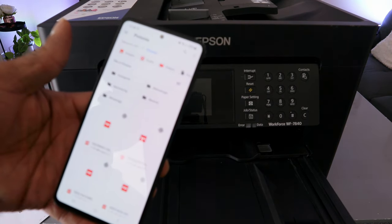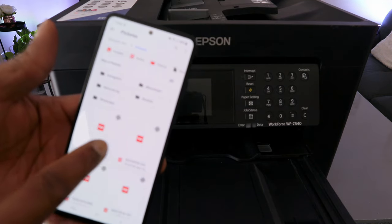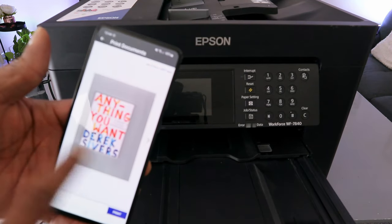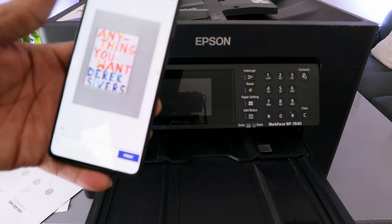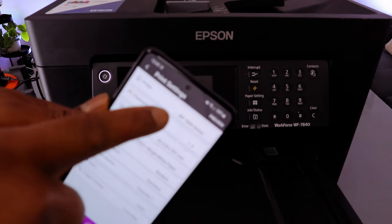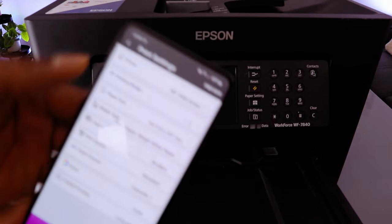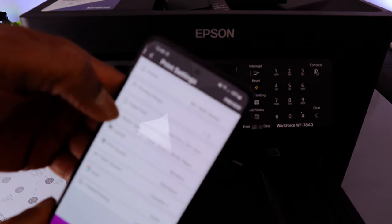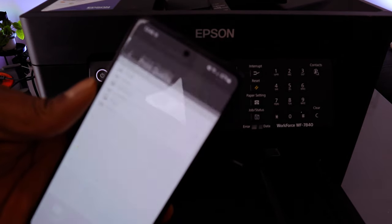Select the document you want to print — in this case a PDF. Select it and wait for the document to attach. It is a two-page document. Select Print, and make sure the printer WF-7840 is ready and available.